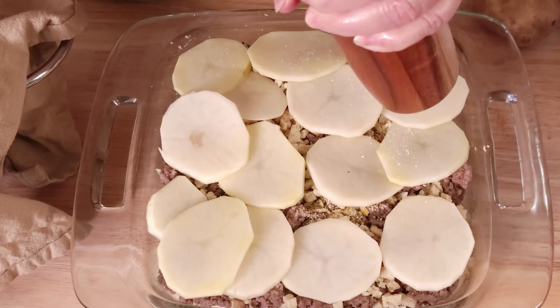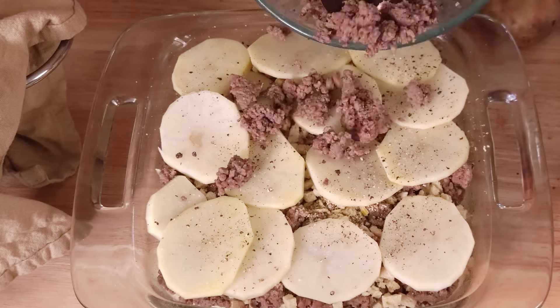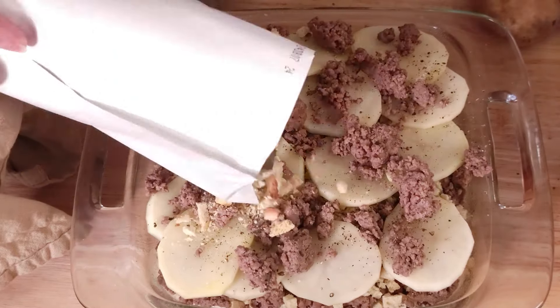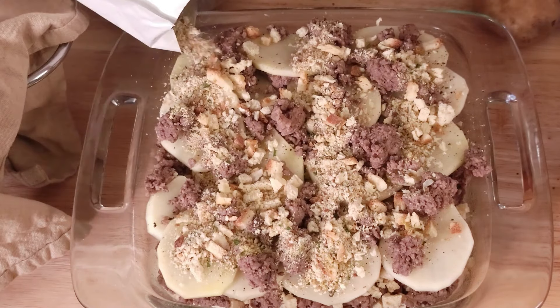I am going to add some salt and pepper, a bit more hamburger. I am just doing this lightly — this is going to be our topping.